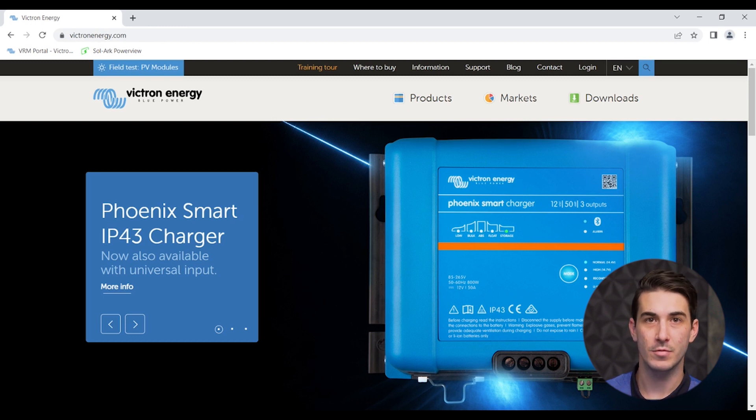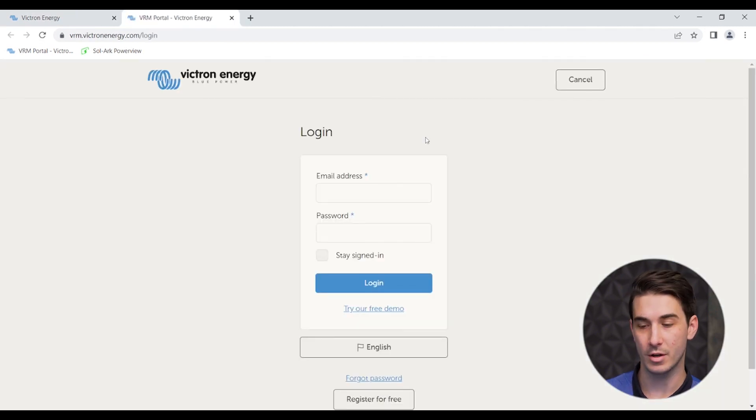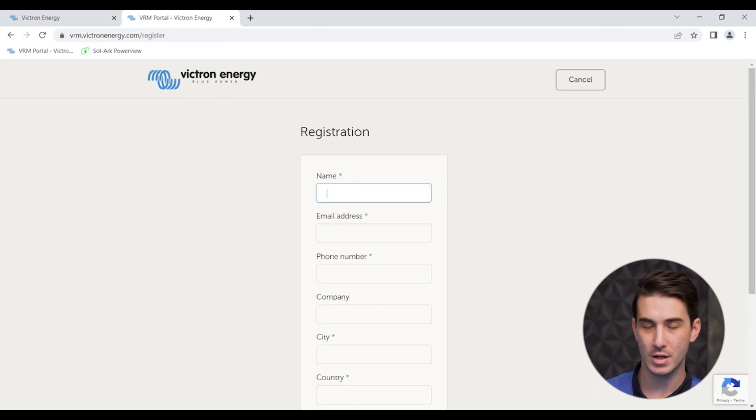Now that you've got your Cerbo GX connected to the internet and you've manually enabled those few settings, it's time to create a new account on the VRM site. This process can be done either on a mobile device using the VRM app, or on a laptop or computer using a browser. To create a new VRM account, go to VictronEnergy.com. In the top right corner, you'll see an option that says Login. Click on that, and once the dropdown menu appears, click on VRM. That'll direct you to a new page where you can log in to VRM. Since this is the first time we're accessing it, click Register for Free at the bottom of the page. Here is where you will enter your contact information to set up your VRM account.